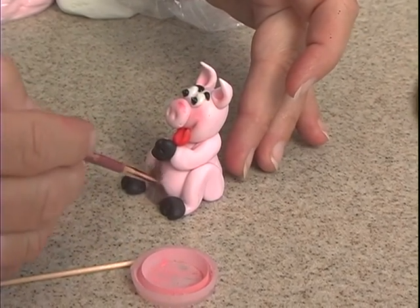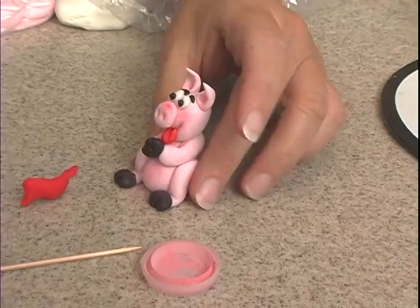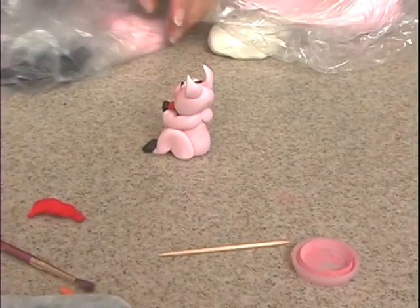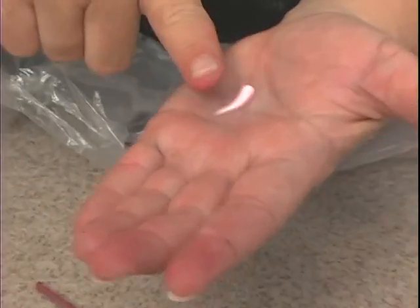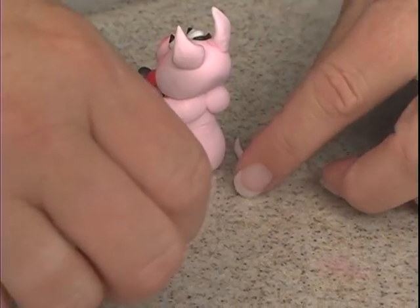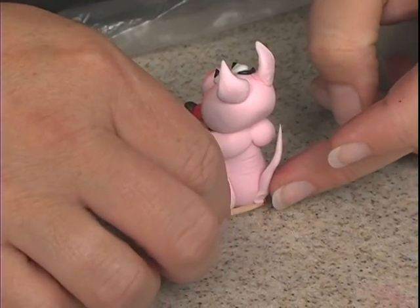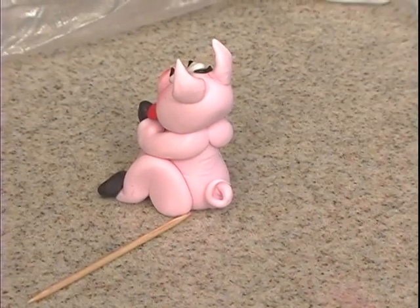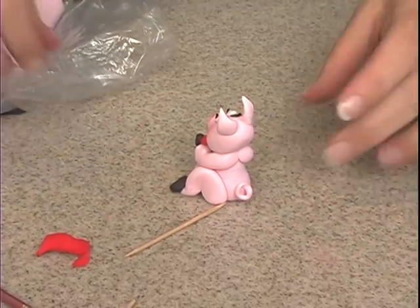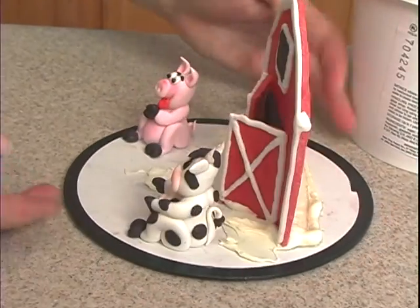You can even do a little on the belly. Okay, then we just need a tail — we'll turn it around, just need a little bit of the pink. We want to elongate it, make it real skinny at the end, not too long. A little water back here, you can use the toothpick to attach it, and then we want to curl this around. There we go.